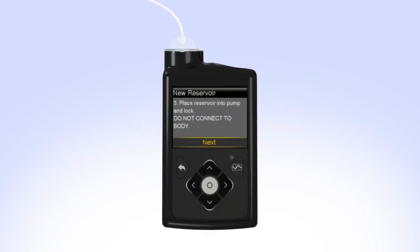On your pump, select Next to go to the Load Reservoir screen. With Load highlighted, press and keep holding Select until the screen shows Complete. When you see Complete, Do Not Connect to Body, and a yellow check mark on the screen, select Next.